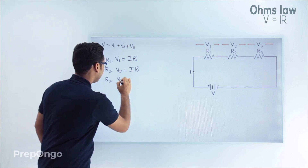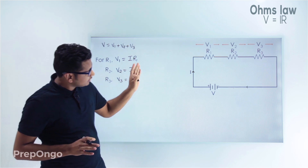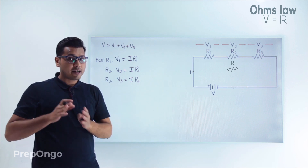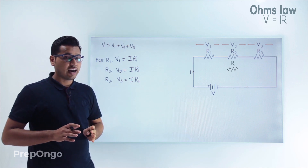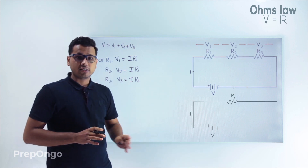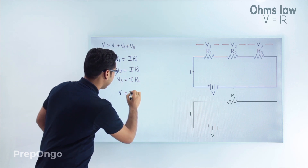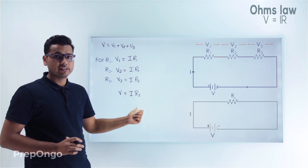Now if instead of these 3 resistors there was a single resistance connected across the battery such that the same current was flowing through it, that particular resistance would give us the equivalent resistance of the 3 resistances. We can consider that resistance as RS. So RS is connected across the battery V, current I flows through RS, and applying Ohm's law gives V equals I into RS. RS stands for the equivalent resistance in series.